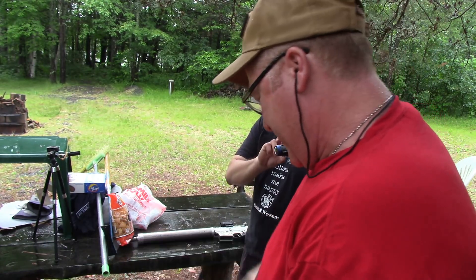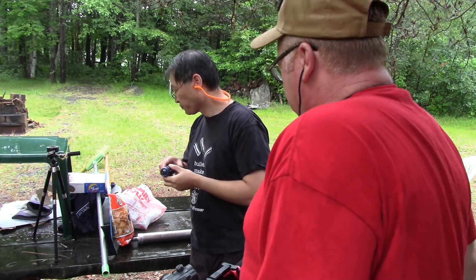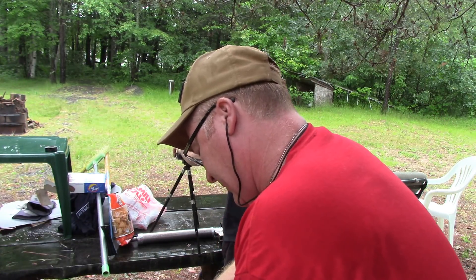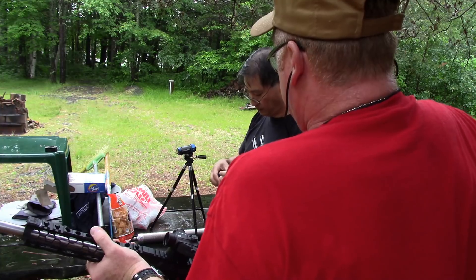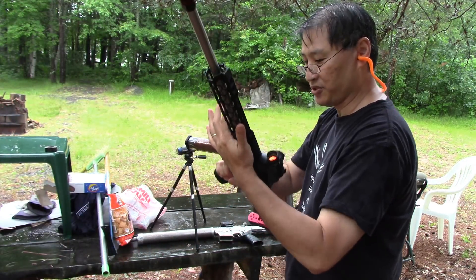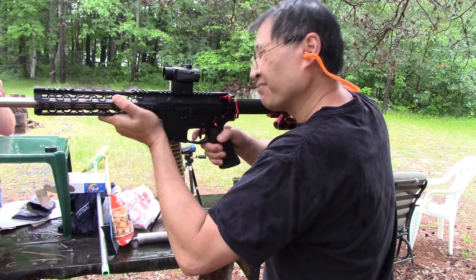What the hell does it mean when you're wearing a 30-round mag and can't find it? Alright. She charged up, ready to go? No. Got to charge it? Yep. Okay. Alicia. Watch it. Whoops-kidos.